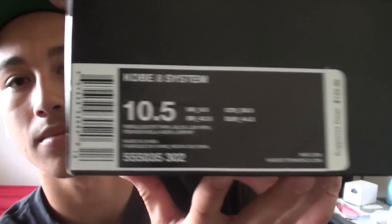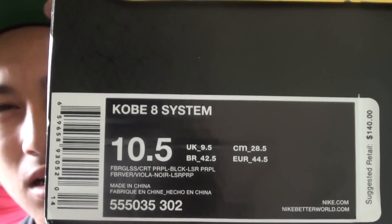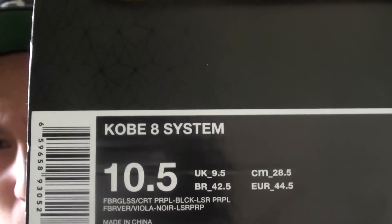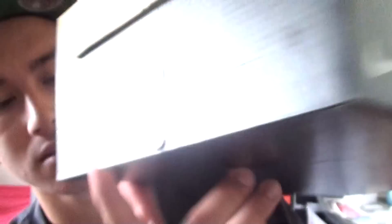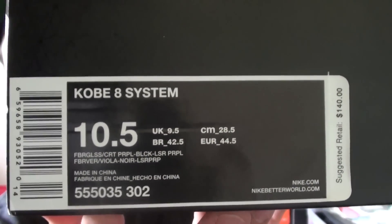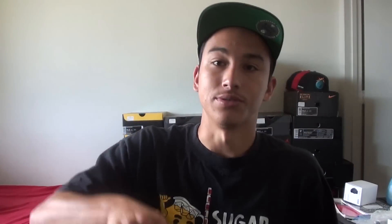So let's get into it. It's a Kobe box. Kobe — it says fiberglass cord, purple, black, and laser purple. There's all the info if you need to know. So let's get into it. When I first saw these I said, I got to get those.